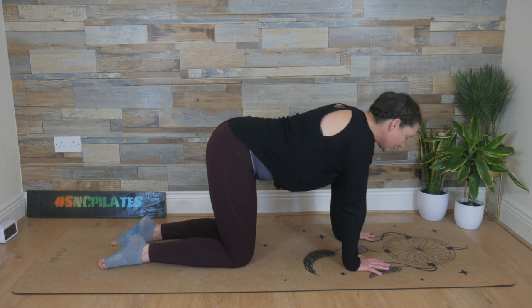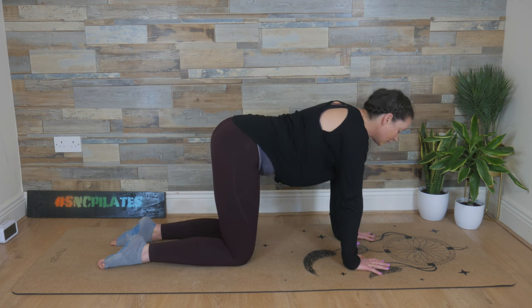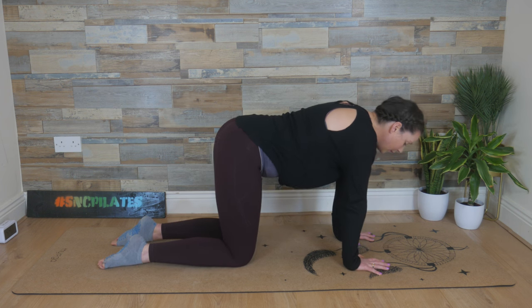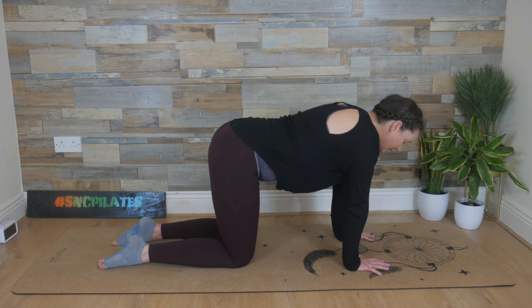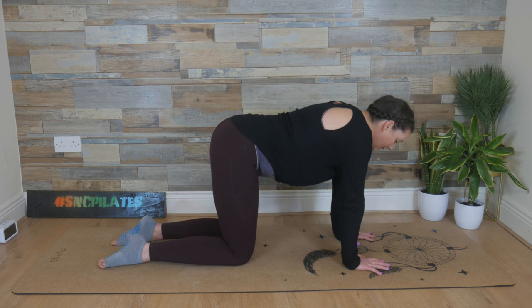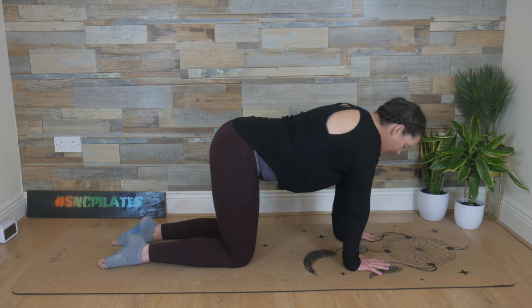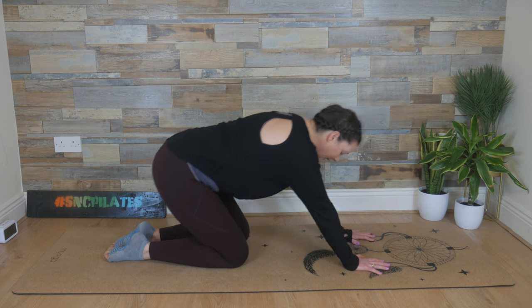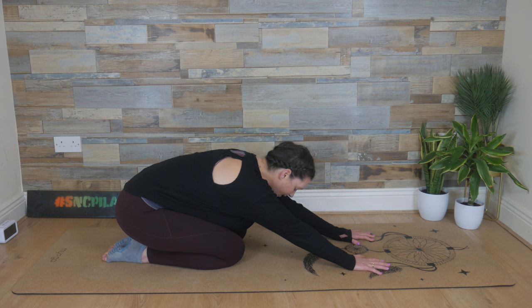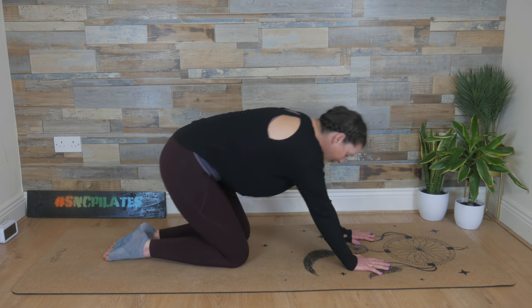Releasing into somewhat of a neutral or natural spine. Gently shift the weight from left to right — the weight going to the right hand and right knee, then the left hand and left knee. Come back through the centre. Inhale, sink the hips back. Feel the stretch in the shoulders, the upper back, the chest, the armpits. Hold here for one more second and then send the weight forward.